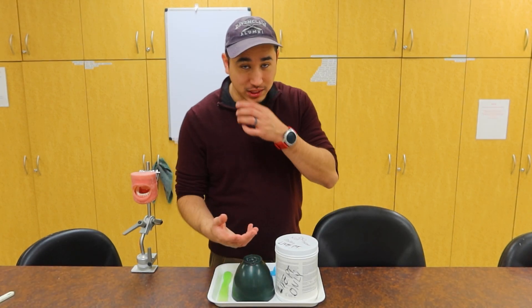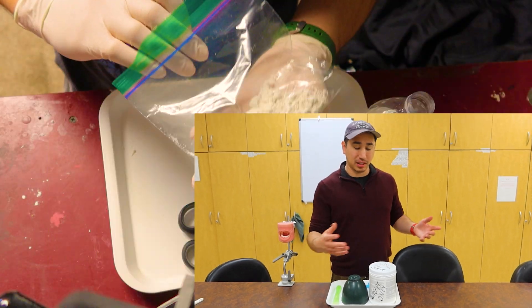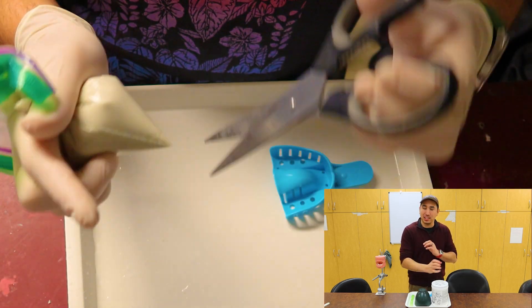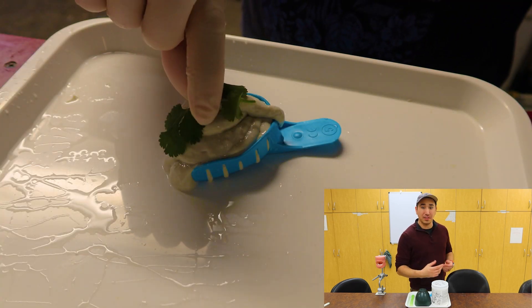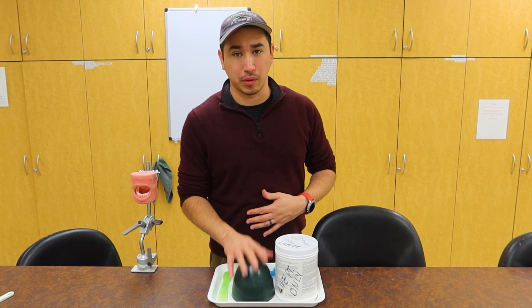One of the main important things is what are you going to mix it in? Now there are a couple of techniques out there, such as putting our alginate in a bag, throwing in some water, rubbing and spinning it around, and piping it into our tray. That's cool if you want to look like a superstar, but for us we're usually going to be using some type of mixing bowl.